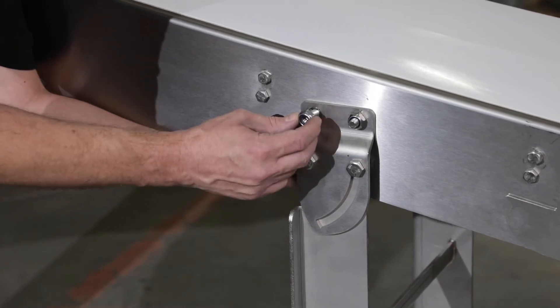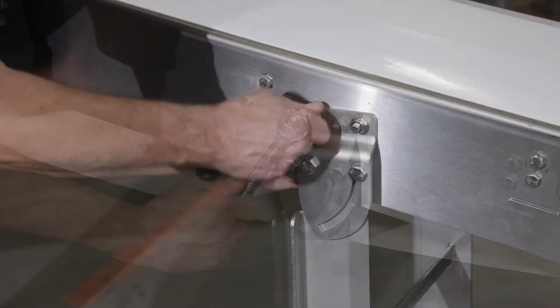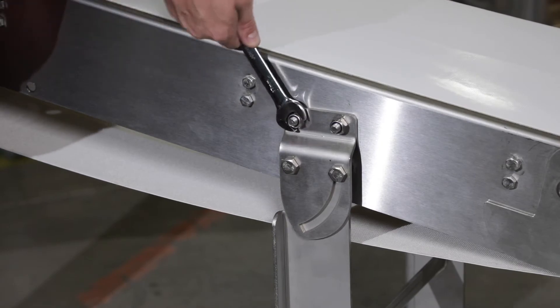First, attach your stands to the frame using bolts and hex nuts. Tighten the screws to 14 to 16 foot-pounds.